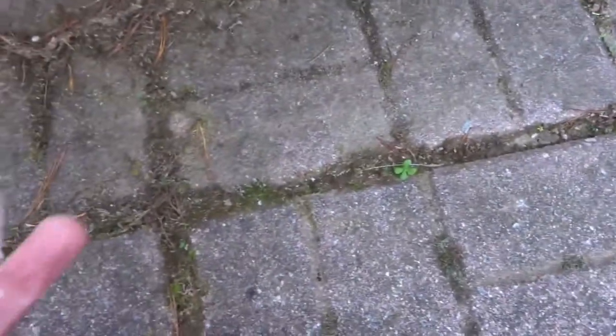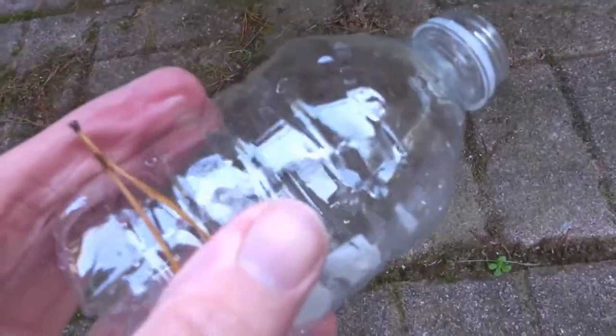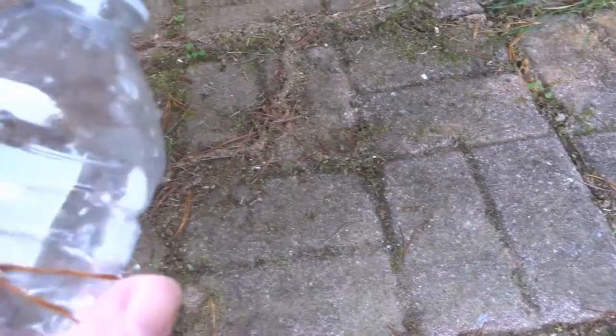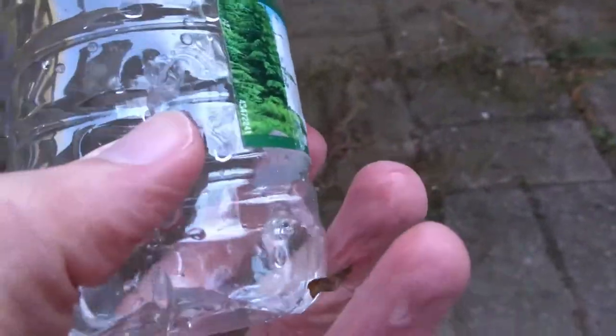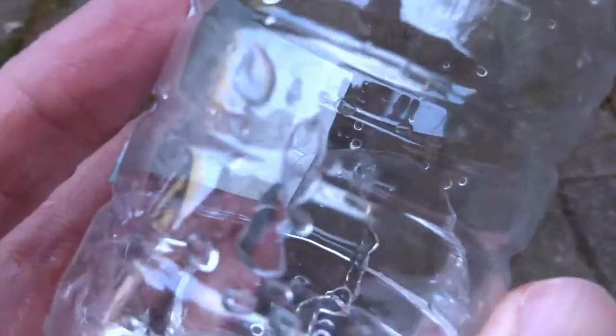Here's the subsonic round — went in here, there's the exit. Kind of cracked it open. Here's the standard pressure round. It's actually straight through, a little bit of a split. Which one did I hit with the high velocity?